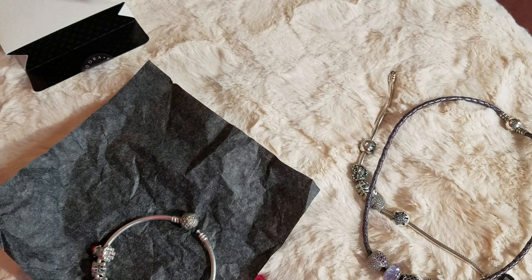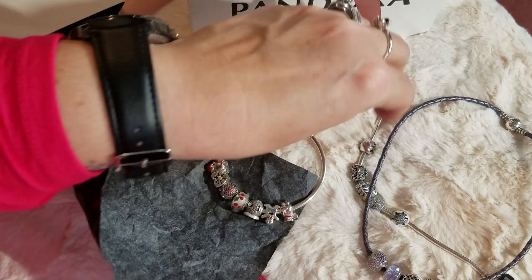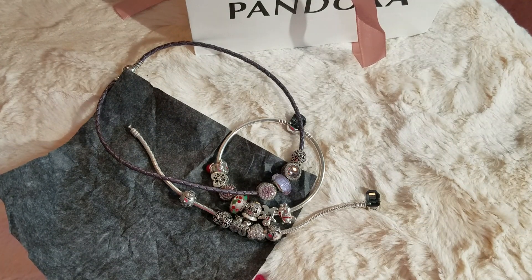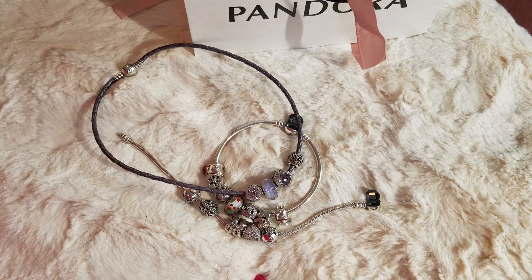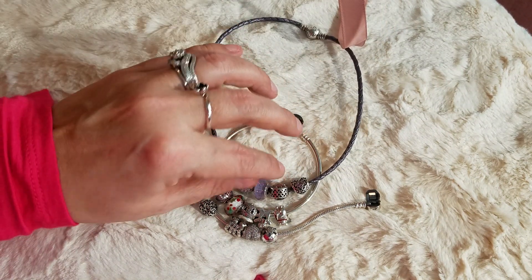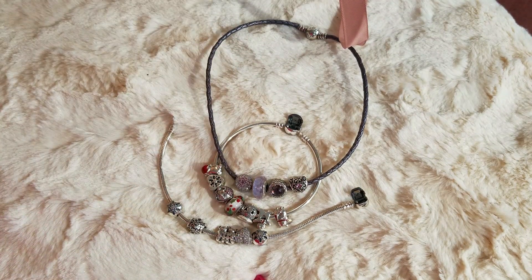Those are my updated pieces from the Pandora Outlet — I'm so, so happy with everything. As always, thanks for watching! If you like Pandora, give this video a thumbs up, and if you haven't shopped on Rue La La, be sure to check them out. I'll see you guys on the next one!